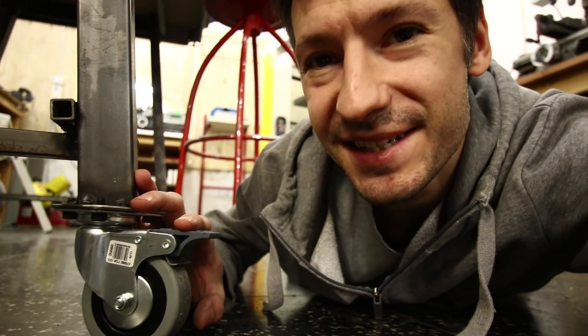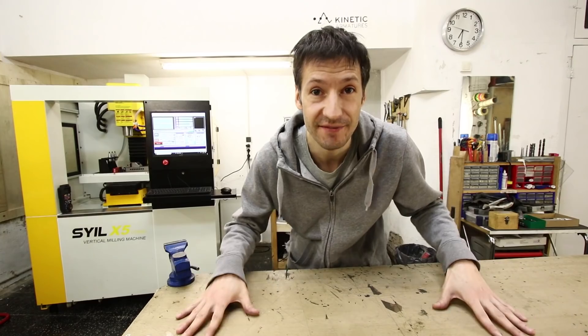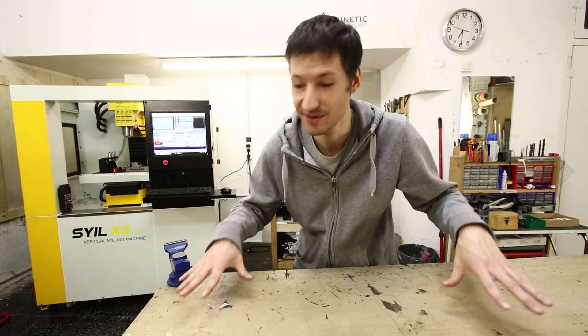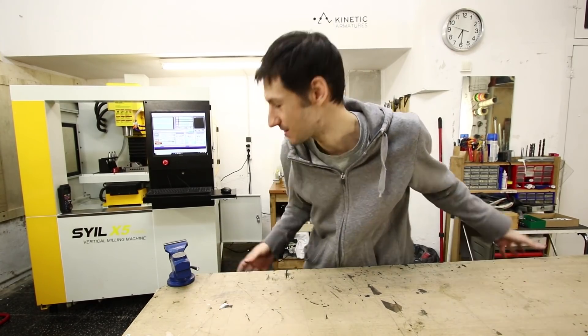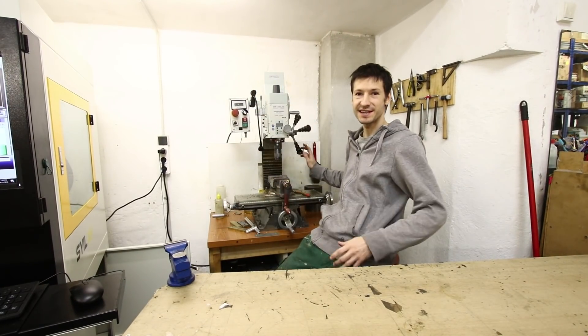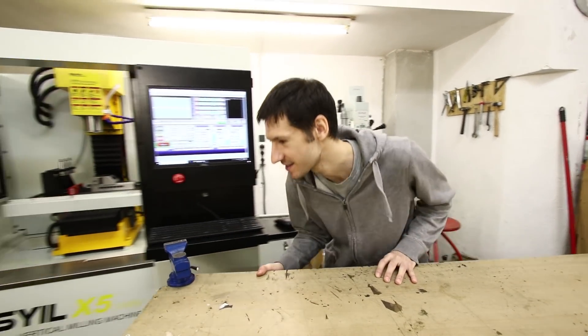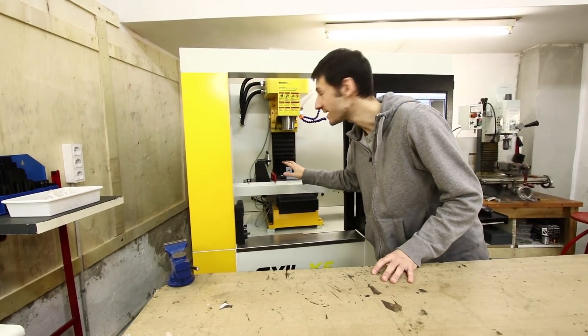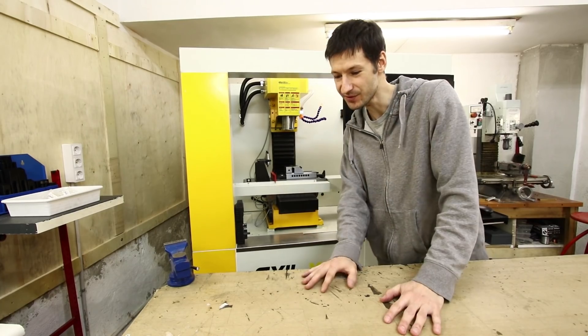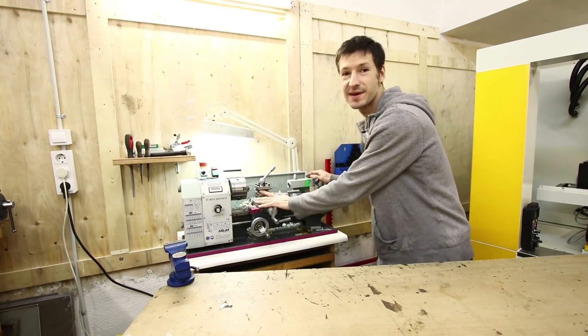The most important thing — the wheels. Now the main table can move. My father and I made a new table, so now this main table can move. If I need the table with my old milling machine, I can move the things here. If I need it with the new milling machine, I can also move it right here, or with my lathe — I can move it anywhere.